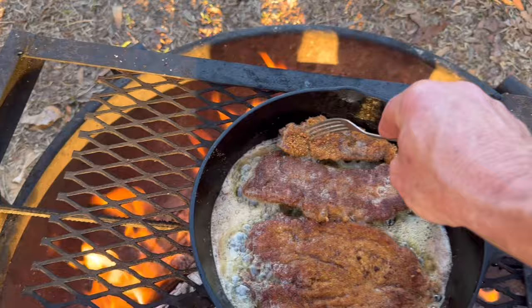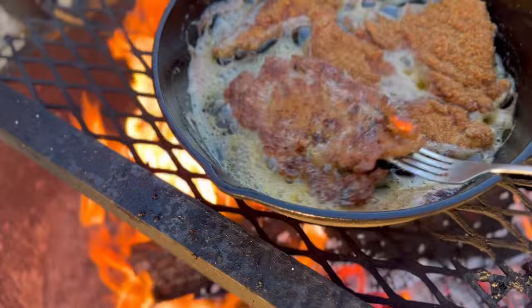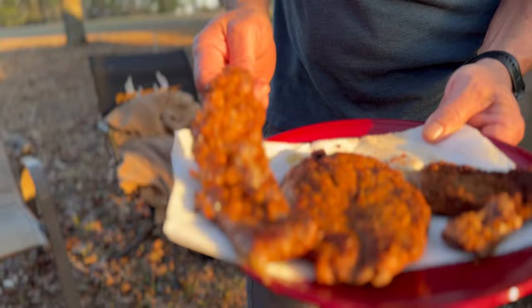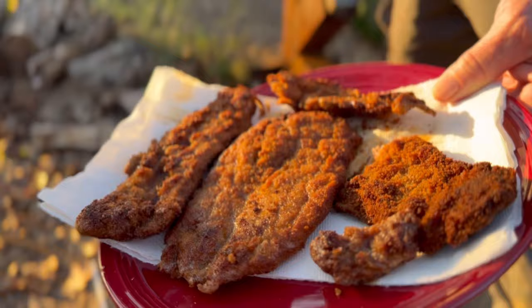Wow, that looks so good. It got chewed on a little bit — oh my gosh that looks amazing. It is so good, so good. What are we doing now? Mushroom gravy. And I don't eat half of everything we done cooked already — it's so good, just straight off the fire down the tube, but we got plenty left.